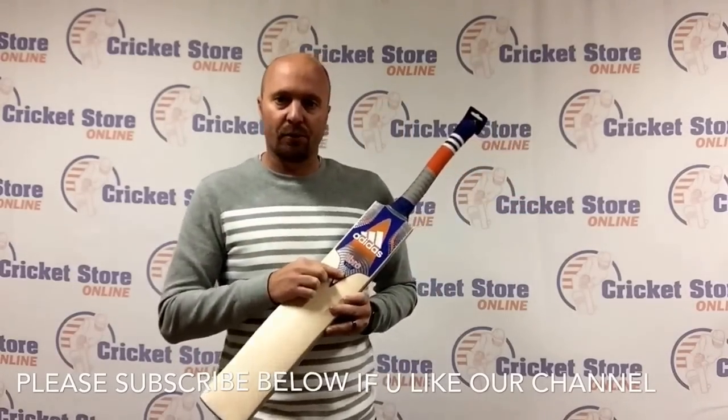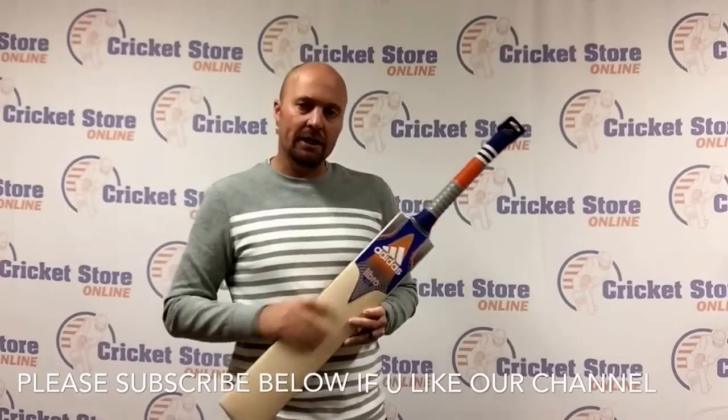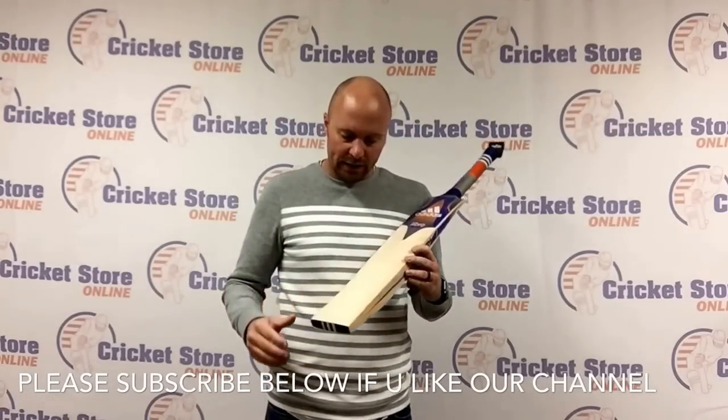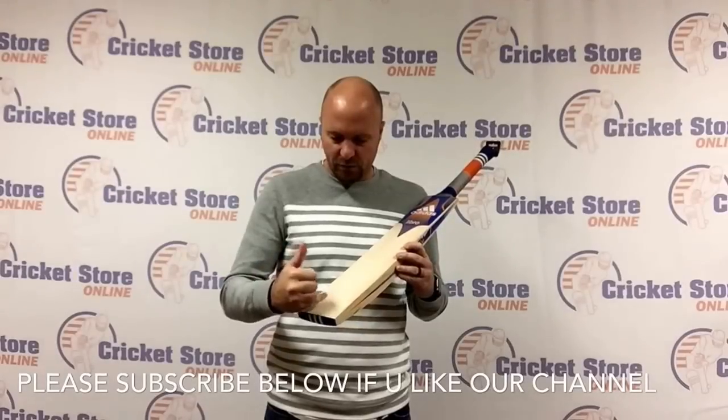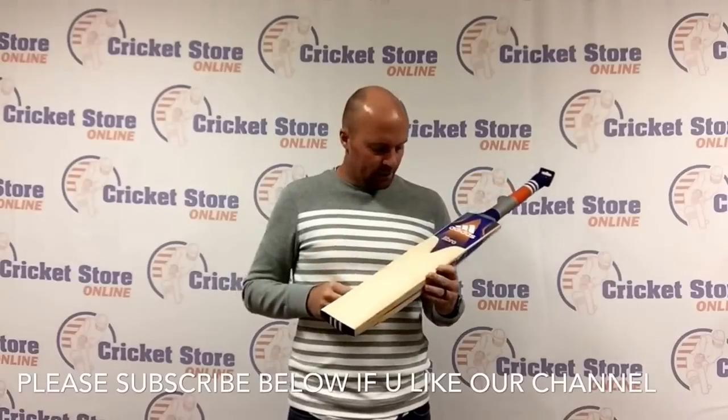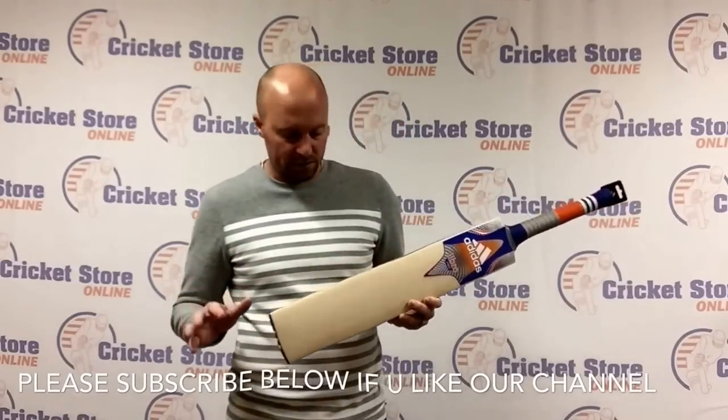This particular bat I'm holding is a pro model, so you're looking at US$499. This is a grade 1 English willow, and a very nice grade 1 English willow too. You've got 8 grains, they're nice and straight. There's a little bit of a speck, but nothing serious that's going to affect any performance at all.